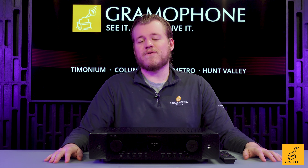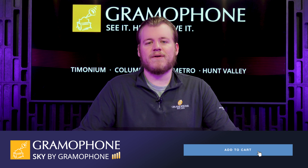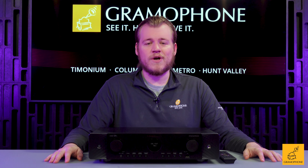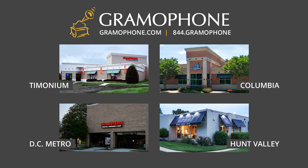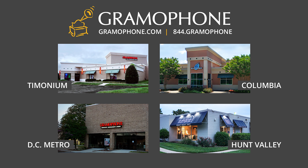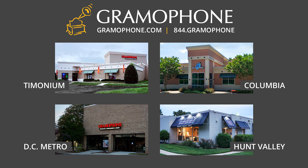You can find these for a cost of $1,200 at skybygramophone.com by clicking the link down below, where you'll of course receive a secure checkout and fast and free shipping right to your doorstep. Don't forget to give us a call at one of our showrooms or swing by if you want to check out these products in person, because you deserve to hear it before you buy it. We'd love to demo it for you too.